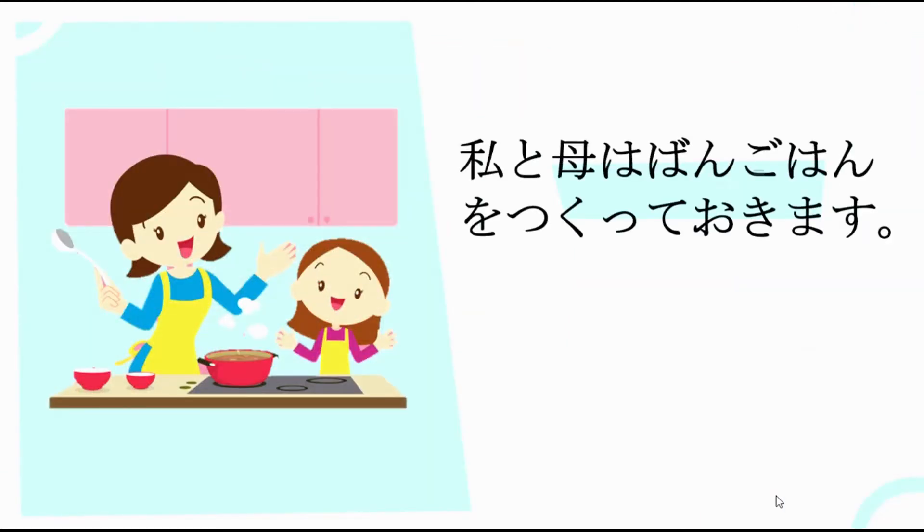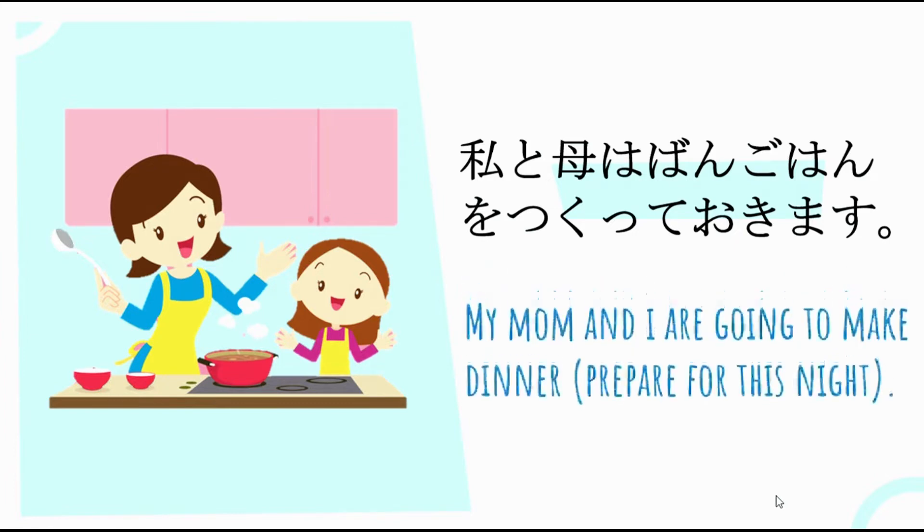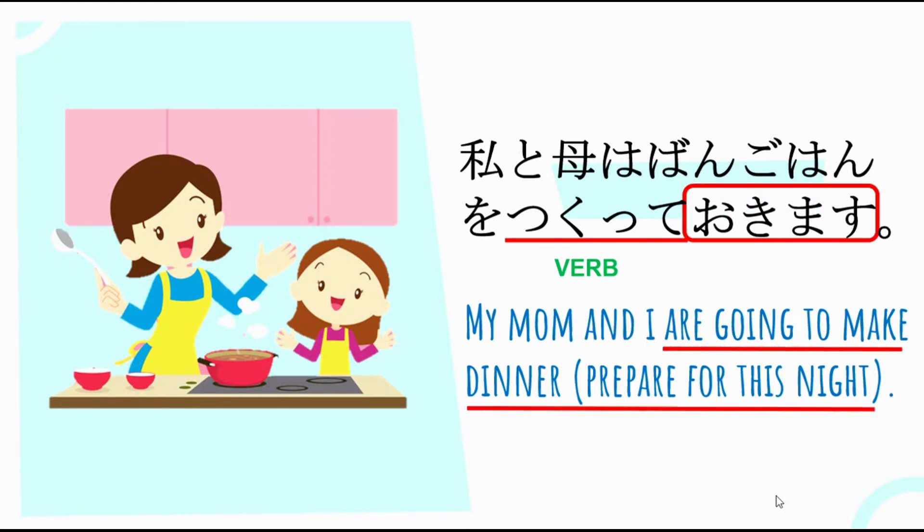Next example: Watashi to Ahawa, gohan o Tsukute Okimasu — ibig sabihin, My mom and I are going to make dinner, prepare for this night. Yung verb natin is Tsukurimas — kinonjugate natin siya into T-form, kaya naging Tsukute, then plus Okimasu. Gohan o Tsukute Okimasu — going to make dinner in preparation for this night. Gagawin nila yung action in advance, which is pagluluto ng dinner for preparation for this night.